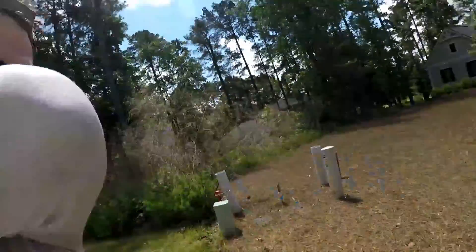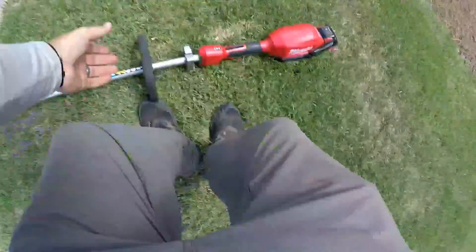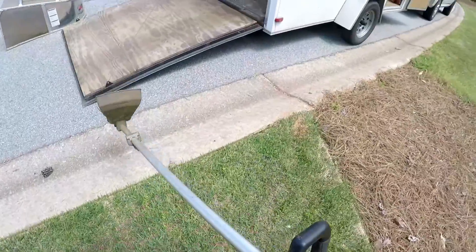Let's get some footage of edging this yard and blowing off. As you can see it looks good, but it's getting a little dry though.